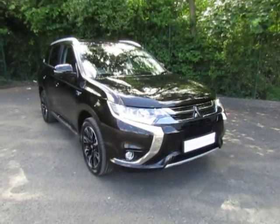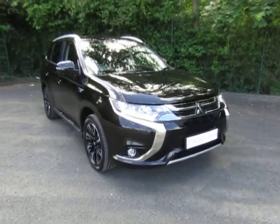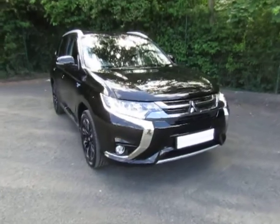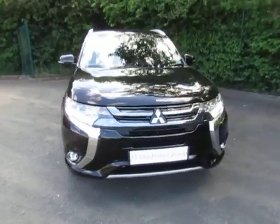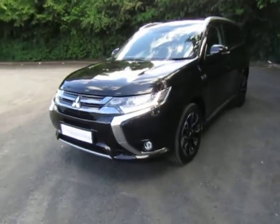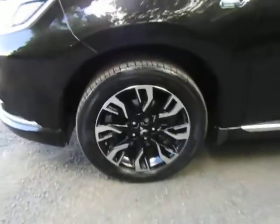Hi, welcome to JTU Telford. My name is Andy. Today I'd like to share this Mitsubishi Outlander PHEV. It's the GX4 model, really well specified, on a 67 reg, with really nice two-tone alloy wheels and a badge to signify it's the plug-in hybrid electric vehicle.